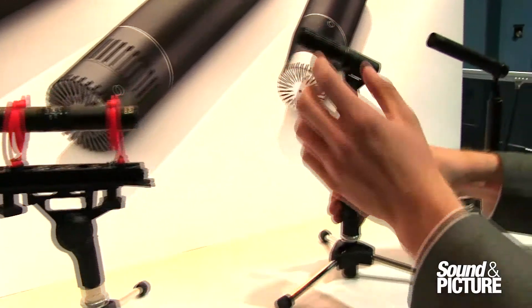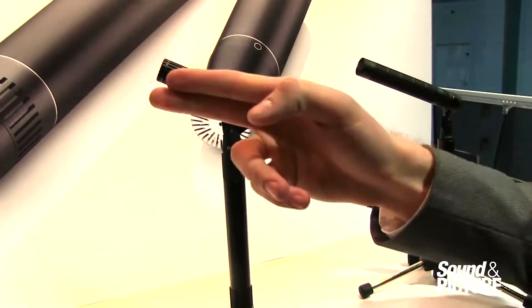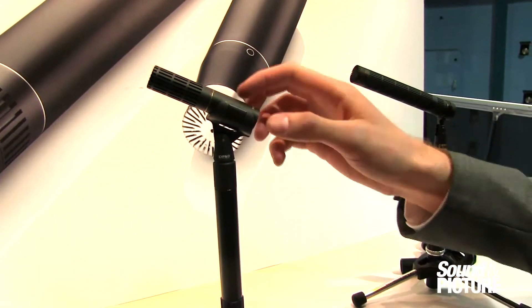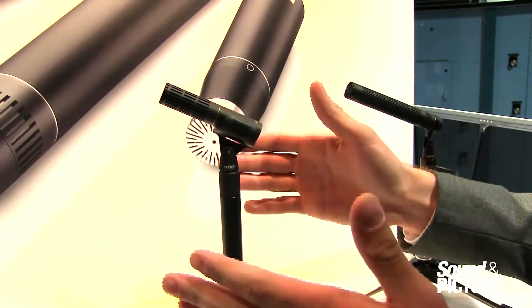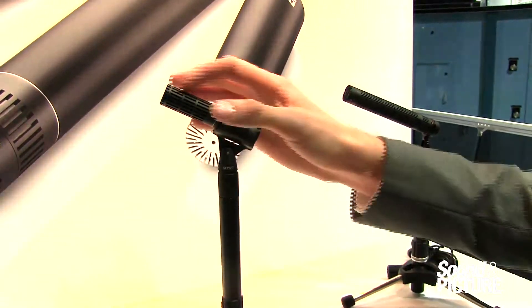Here I have the 2011 capsule also on that C preamp. This polar pattern isn't as tight — it's a cardioid. However, it is a great option. It actually works great as an instrument microphone, but if you need a pattern that isn't so direct, the 2011 capsule is the way to go.